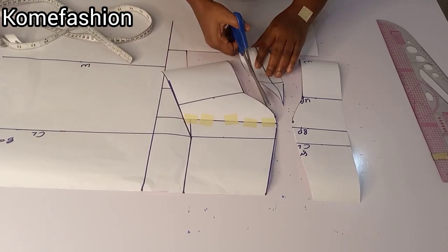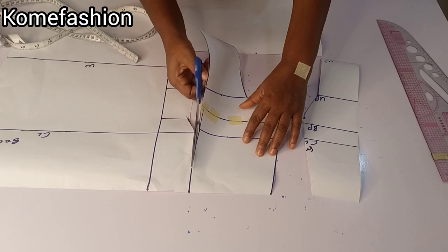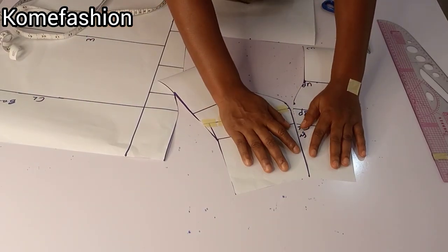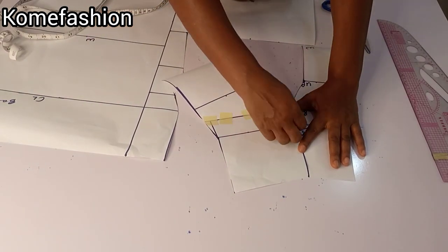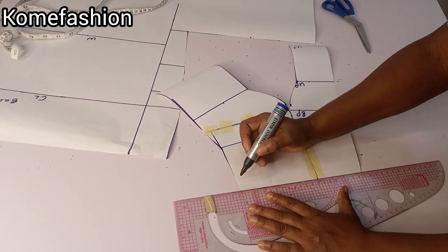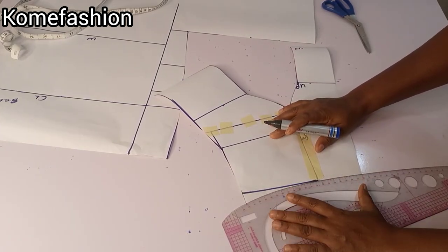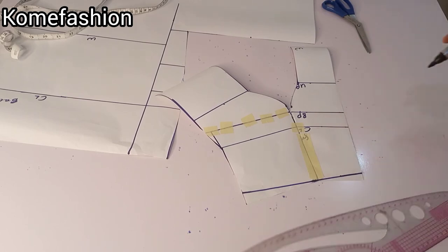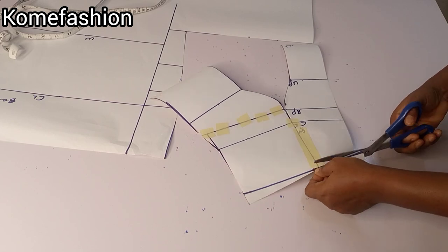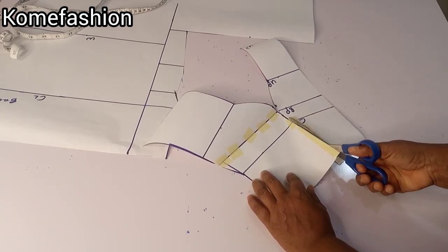I'll cut everything out completely to work on the neckline. You can see we didn't use shoulder measurement for this one. Take note: if you want it fully covered and your armpit closed, you don't need your shoulder measurement for your tube bustier. I went ahead to tape it down because I want to create a little curve on the center front. After taping it, I'm one inch away from the side, then I created a little curve on the center front just to give it a little shape.